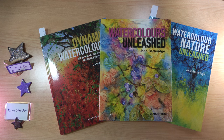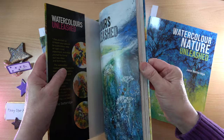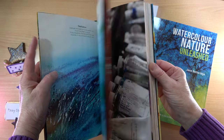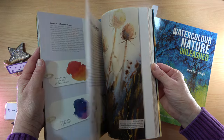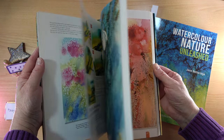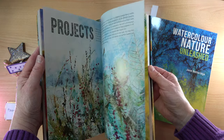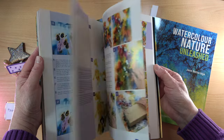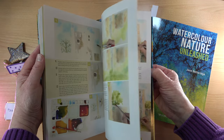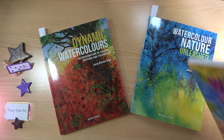If you're a fan of Jane Betteridge, you've probably seen some of her books published by Search Press. The first one I got was Watercolours Unleashed — it's a brilliant book, I absolutely love it. The pictures are so nice. It's a really good introduction to Jane's work and highly recommended. I followed Jane with her workshops on the SAA and her work is just so exciting.